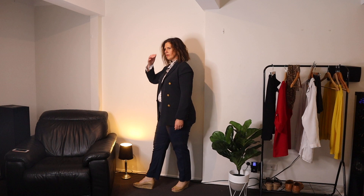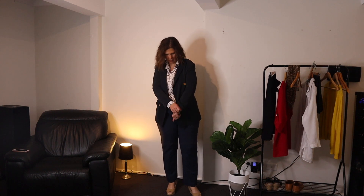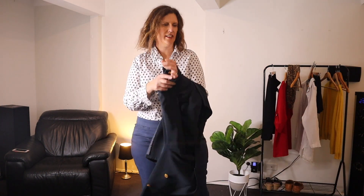This one here is actually really old — I like it because it's got cool pirate buttons, as I call them. I've had it since before I was married and never threw it away because I really liked it. It's made in Australia, top quality, and like I said, when it gets hot just toss it aside.